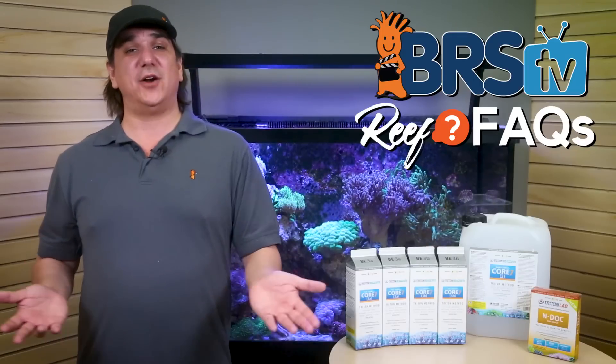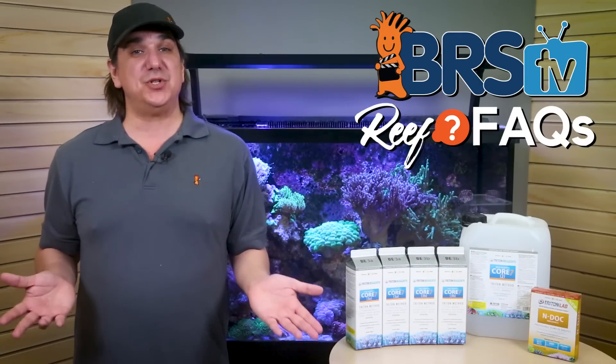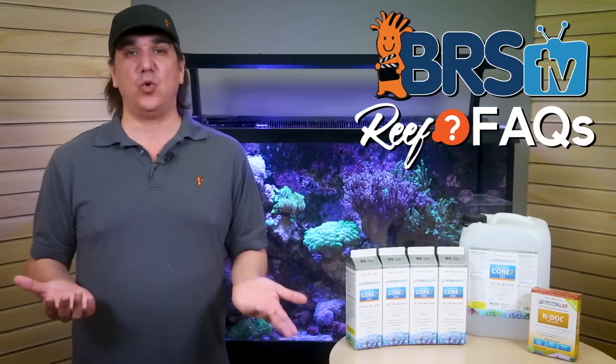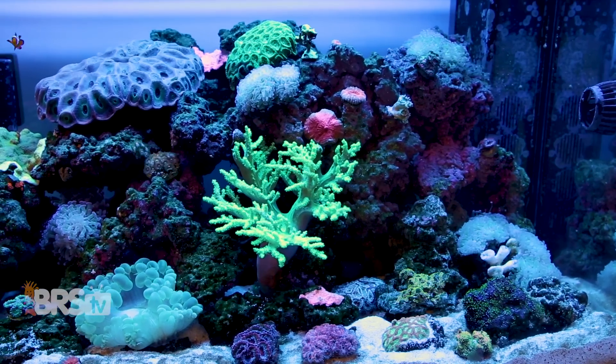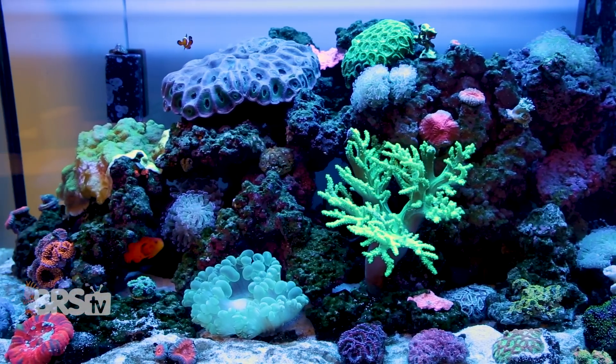For instance, with your specific water change schedule and coral bioload, how much better is the most expensive two-part versus just calcium chloride, soda ash, and a quality salt mix? Get past the debate and get onto real data based on your tank and choices.